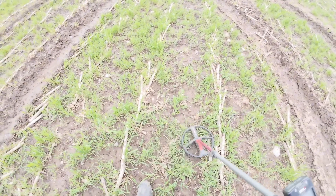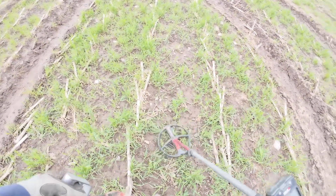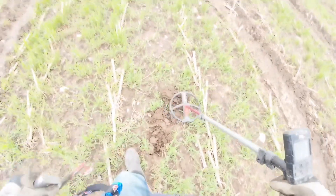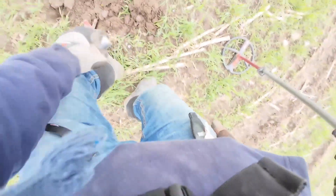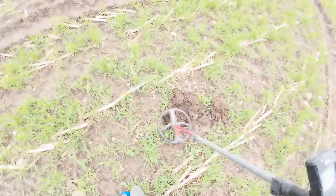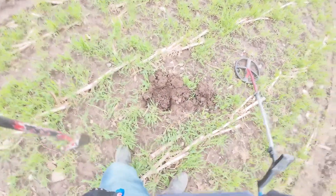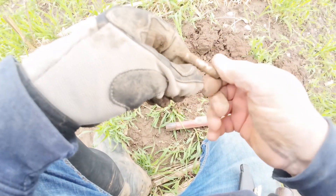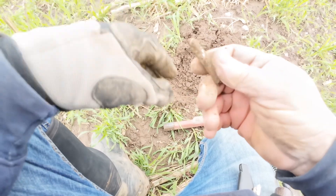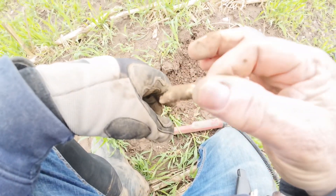We have a 68-69 right here. See if we can get it the first shovel. Nope, try again. We'll try the pinpointer and find it. Oh, there we have it — just another piece of junk. Maybe a broken arrow or something, but very little trash — I'll take it though.